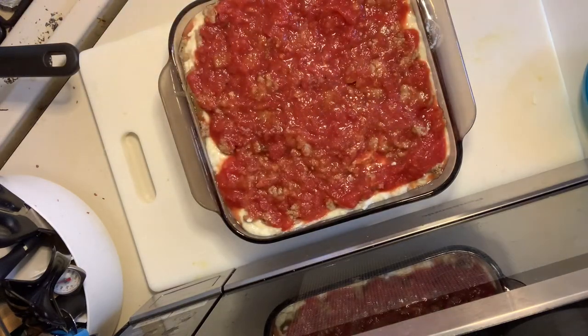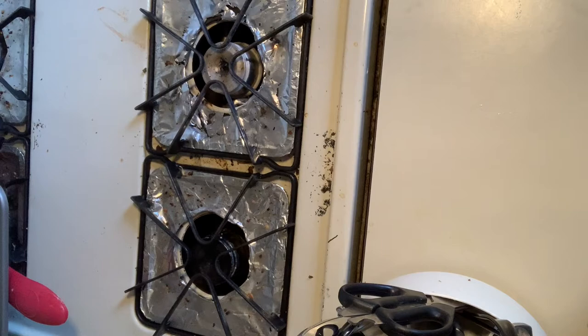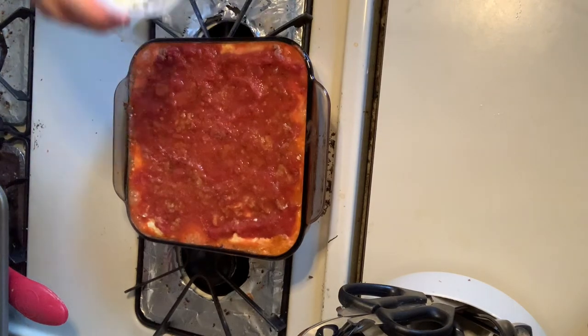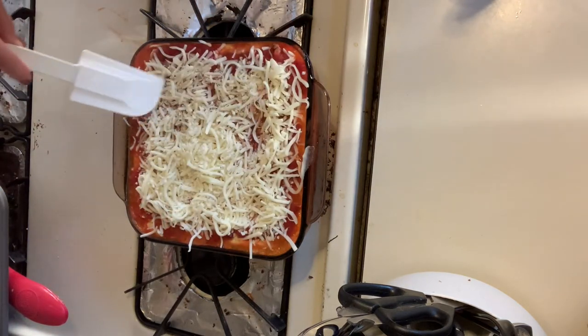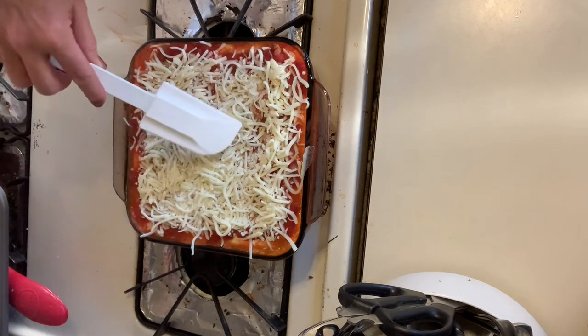Now we're going to put this into the oven and bake it for 30 minutes. Our casserole has been in the oven for the last 30 minutes. Now we're going to top it with the last cup of the mozzarella cheese. I'm going to pop this back in the oven for another 20 minutes and let this top get melty and browned up.